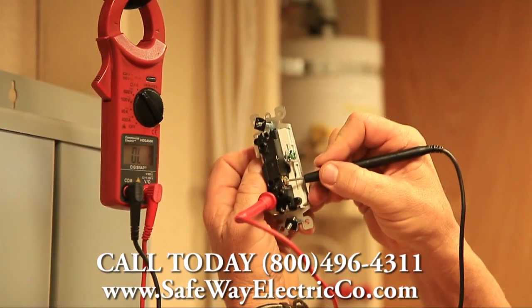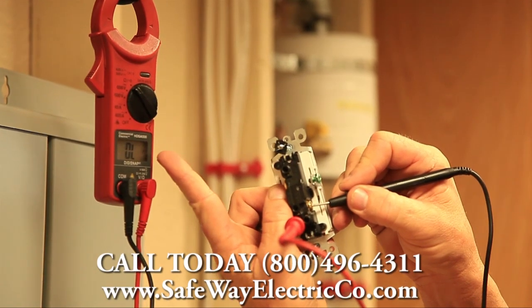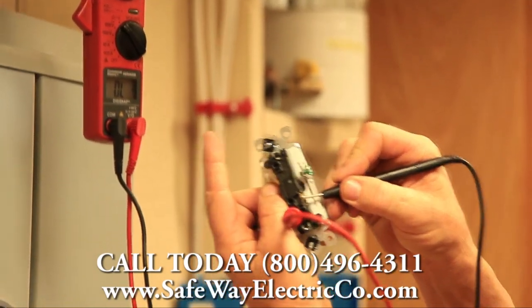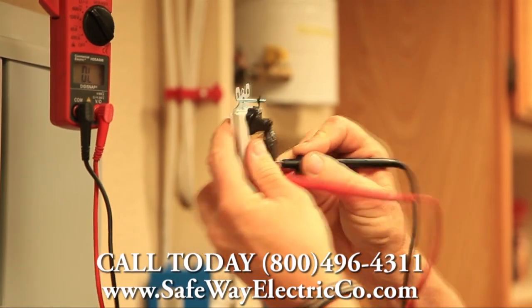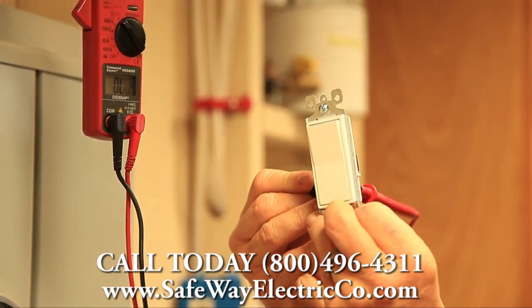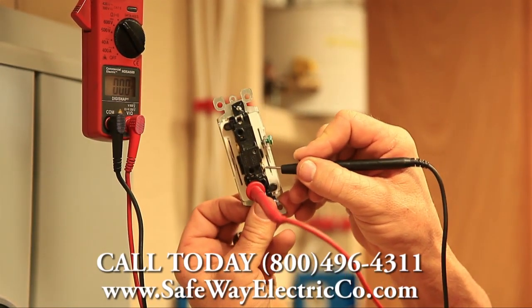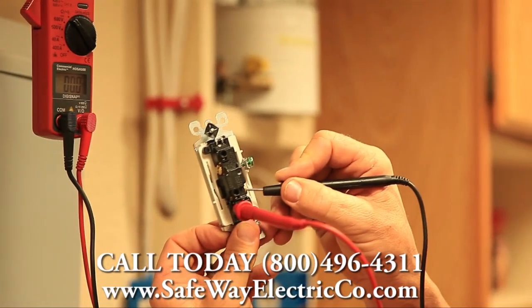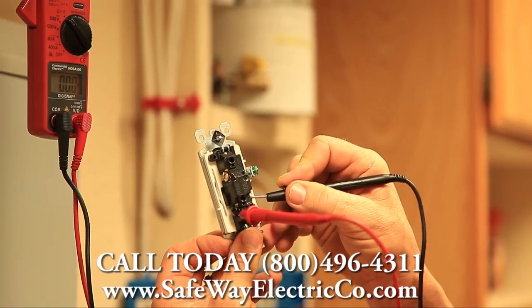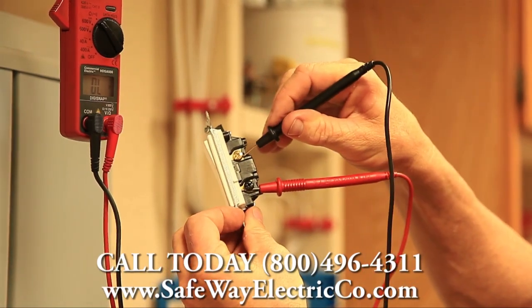You can see there's no tone — that's the way it should be. If it was showing any reading other than OL, the switch could be bad. Now we'll put the switch in the other position, and you can see we have our tone and we're picking up all zeros. That shows that the inside of the switch is in good condition. Now let's go back up to this screw, and we can see there's no tone and no reading on the ohm meter.